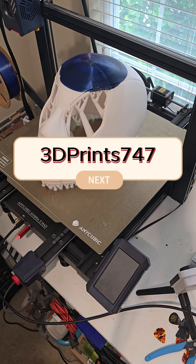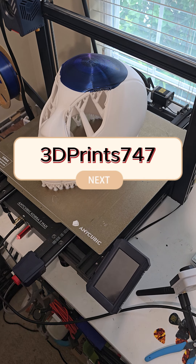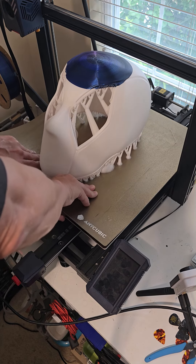What's up everyone? 3DPrince747 here, back again with another short. So I finished the Deadpool mask, or helmet, whatever you want to call it.